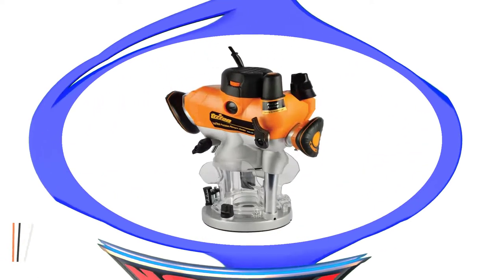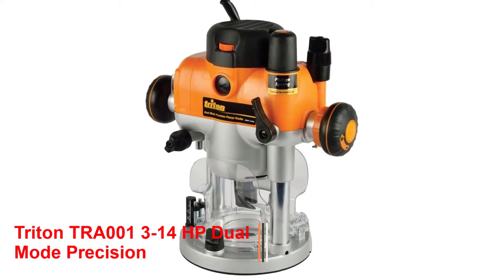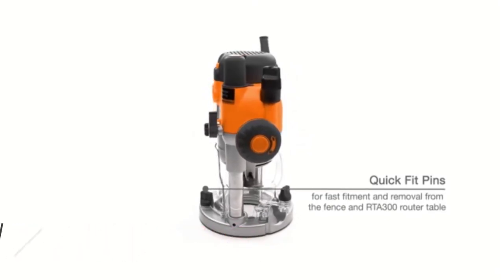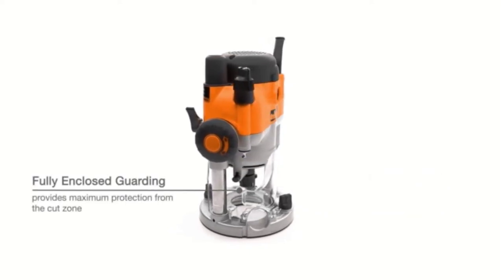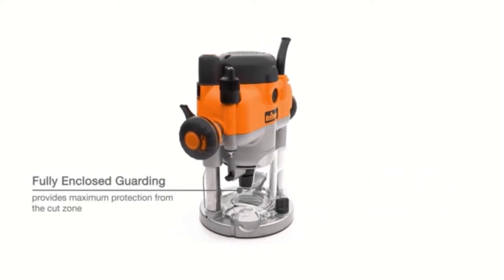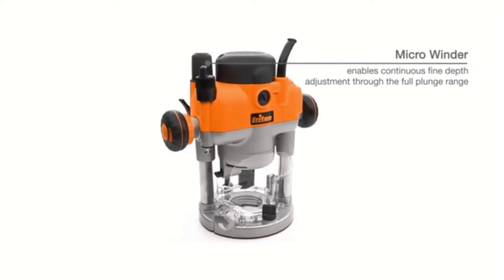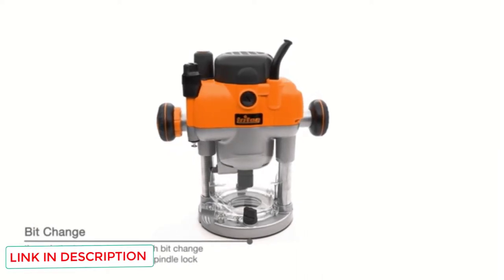Number 4: Triton TRA001 3/14HP Dual Mode Precision Plunge Wood Router. The Triton TRA001 router would be an excellent choice if you're new to the woodworking scene and are still getting used to the numerous tools and mechanisms involved in the process. It has only three buttons and provides consistent cutting power, so tool newbies and amateurs will have no difficulty using it.